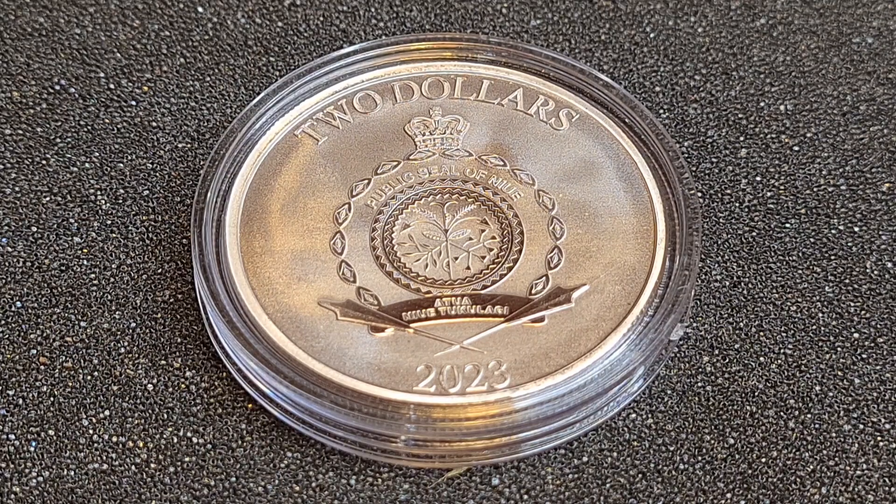You guys can probably see what this coin is all about — it's Mickey and Minnie, right? Mickey and Minnie Mouse. Hashtag copyright Disney and all that. We're going to find out if I like it, the pros, the cons, and so on and so forth — so stay tuned, here we go.